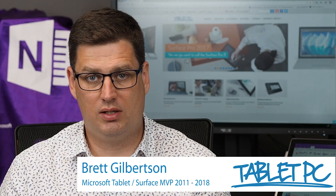Hi there, welcome to Be A Surface Pro. Today's Surface Pro tip is connect your pen with Bluetooth.